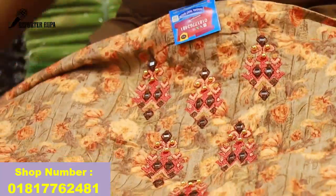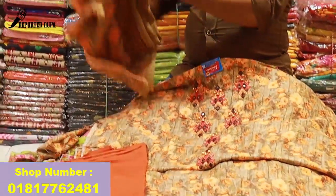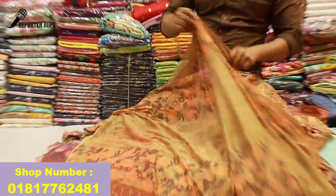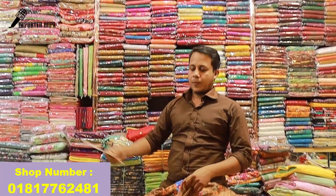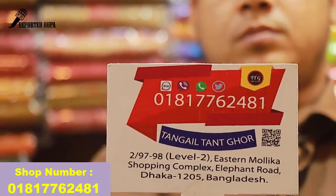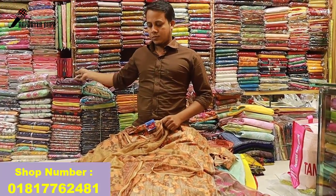We need to cut the price. We can show you the color. If you don't know, please comment. This is the dress. The WhatsApp number is 181-776-2481. Please like, share and subscribe.